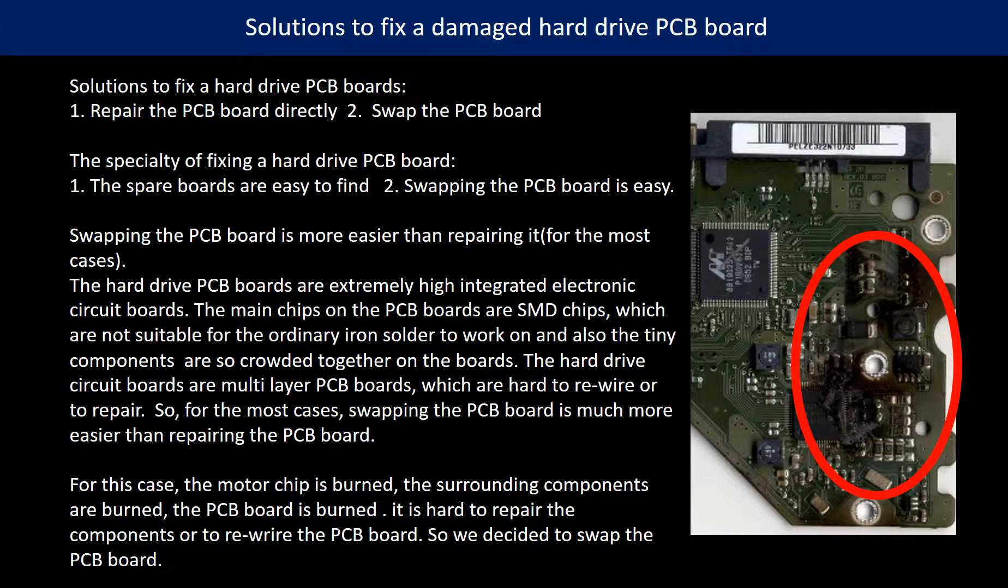The specialties of fixing a hard drive PCB board: 1. Similar hard drives or even identical PCB boards are easy to find. 2. Swapping the PCB board is easy, because the PCB board is only a controller board attached to a hard drive. You just use a screwdriver to unscrew and screw some screws to do the PCB board swapping.